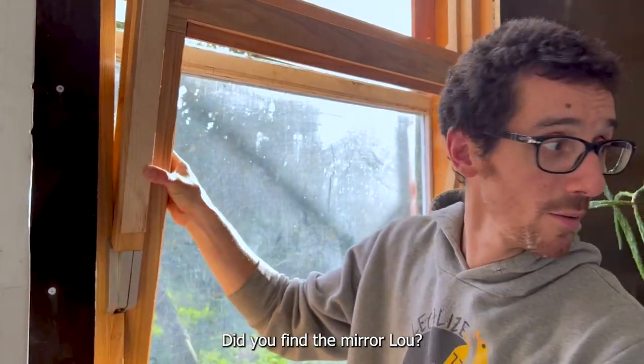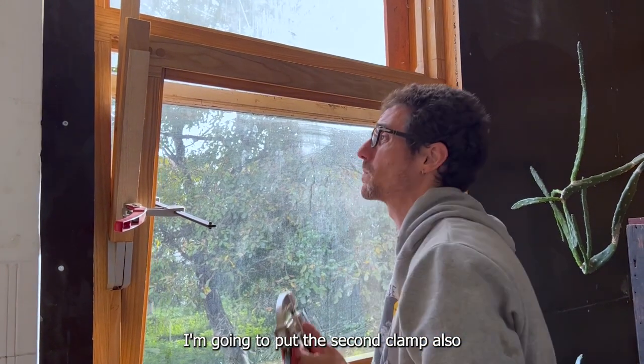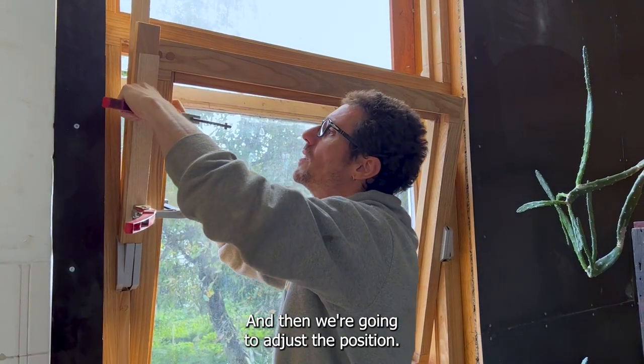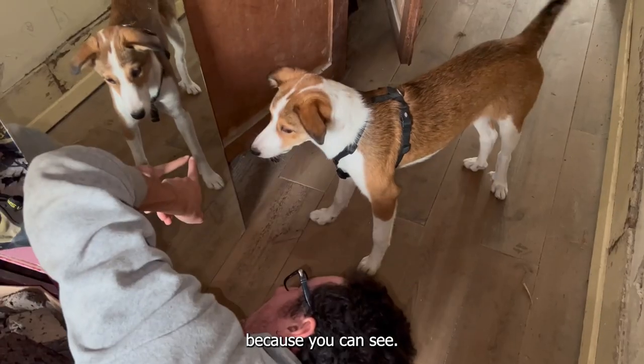Hello! Did you find a mirror? I'm going to put the second clamp — also not very tight — and then we're going to adjust the position, because you can see, maybe this is you.